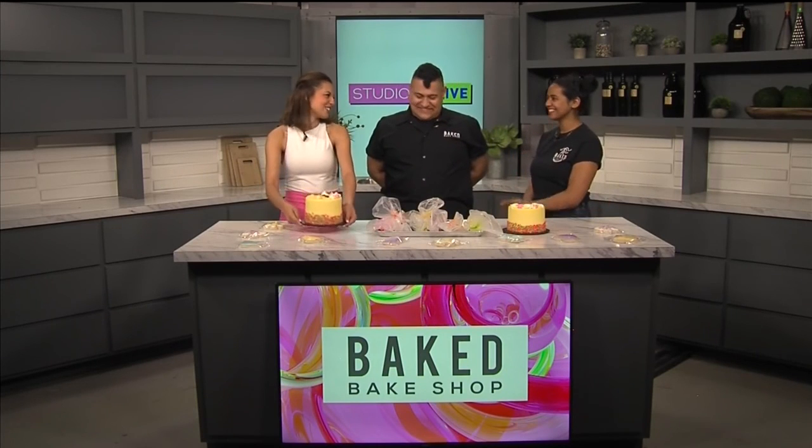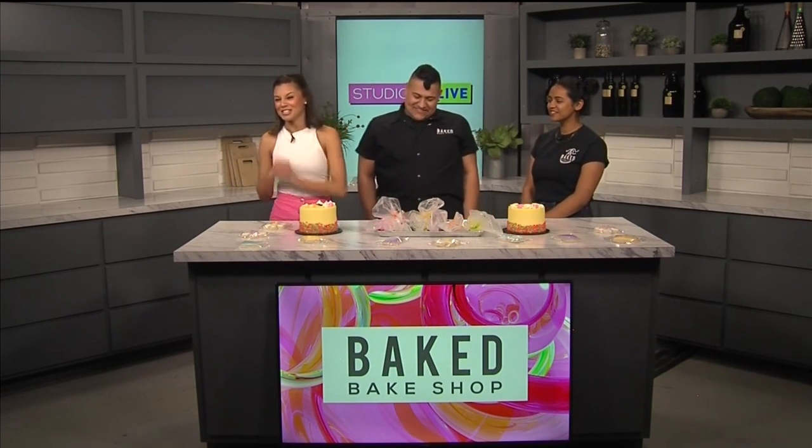Thank you guys so much for coming on today, we appreciate you. We'll be right back with more Studio 17 Live.